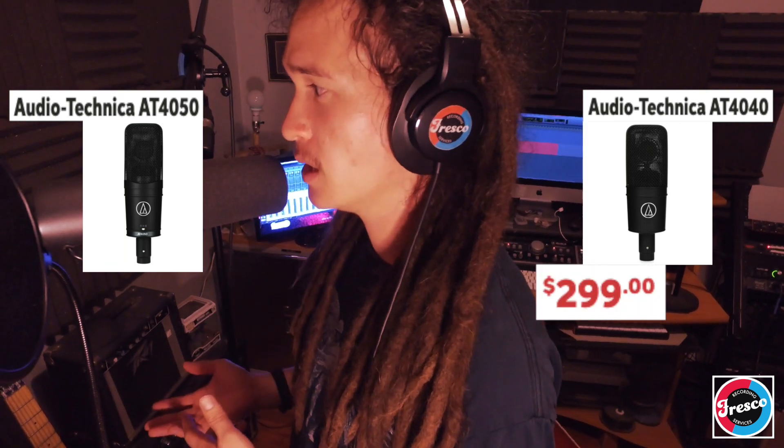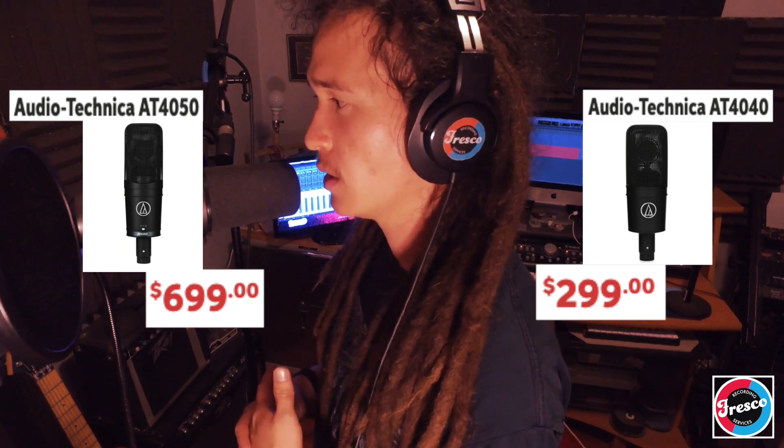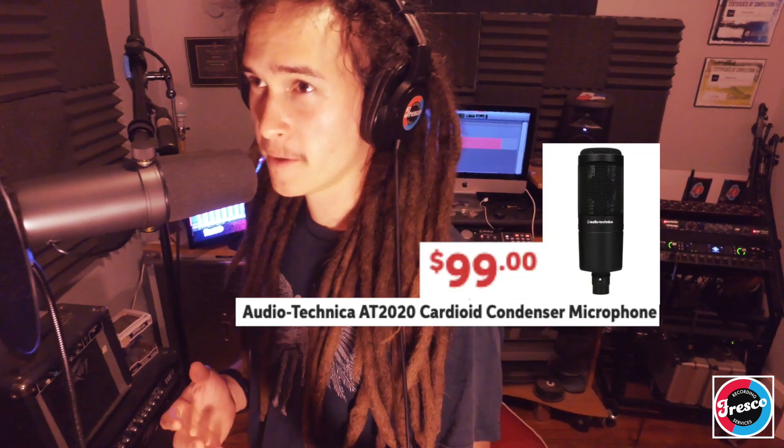The next mic is the AT4040 or AT4050. The AT4040 is about 300 dollars and the AT4050 is 700. These are really good vocal mics — I've seen a lot of rap hits made with them, and I've seen them in mic lockers at professional studios. There's also the AT2020, which I do own. It's about a hundred bucks and it's a condenser microphone — pretty good for the price.